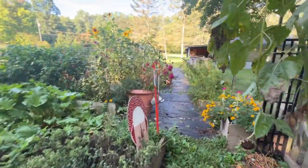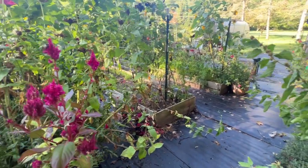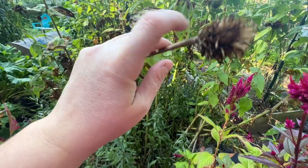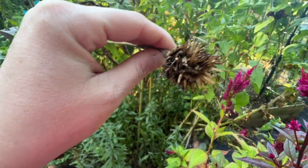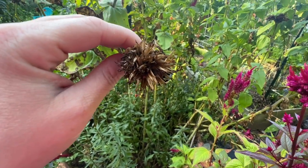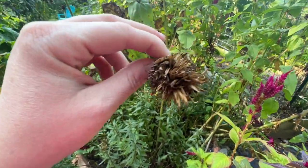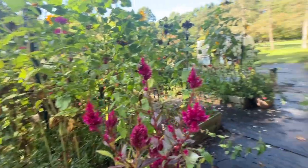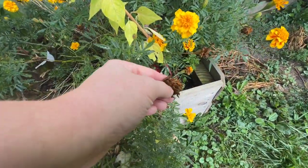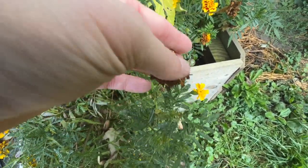I'm going to teach you how to deadhead some flowers, which is really easy. Typically it's good to do it in the middle of the day when it's a little drier out. Your zinnias will get flowers like this that get really really dry. When these get really dry you can pinch them off or cut them off, then put them in a paper bag. Once you put them in a paper bag you can crinkle them up or just let them dry in that bag, and you can use these seeds for next year. This is the same with marigolds — you can cut the marigold heads right off and dry those as well.